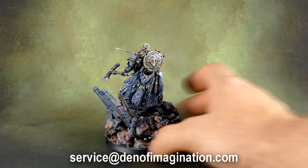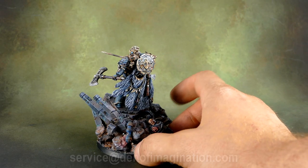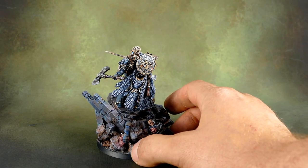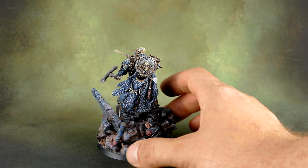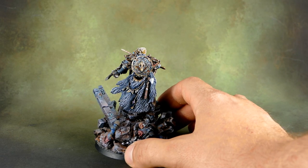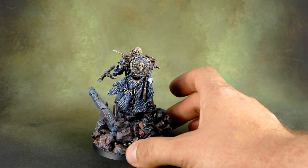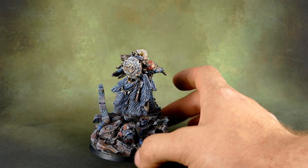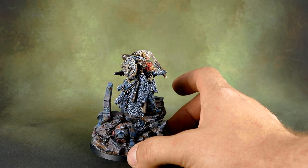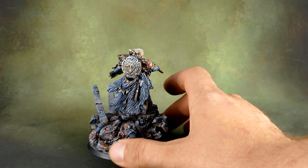Over here we have some corpse on the base. As you can see those are blue and should be red. I don't know who this guy is, but he can be either one of the Space Wolves brethren slaughtered in combat or he can be some future Thousand Sons Marine.